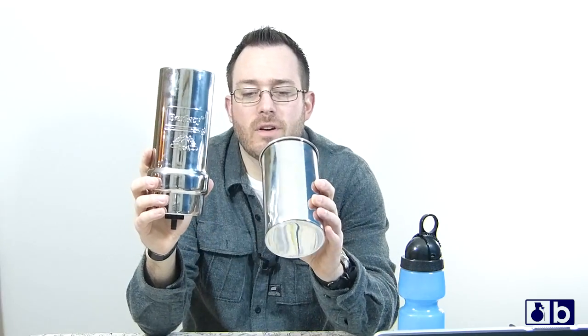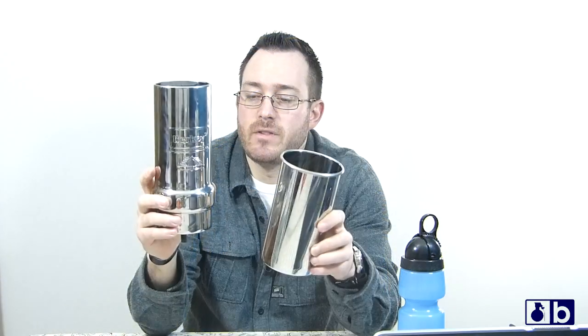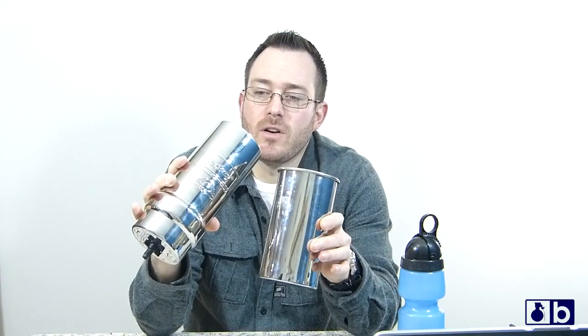What's going on guys, this is Burr. I want to talk to you today about this Go Berkey water filtration kit. This is a really cool kit — I think it has a lot of highs, I think it has some lows, and we'll talk about those throughout the video.